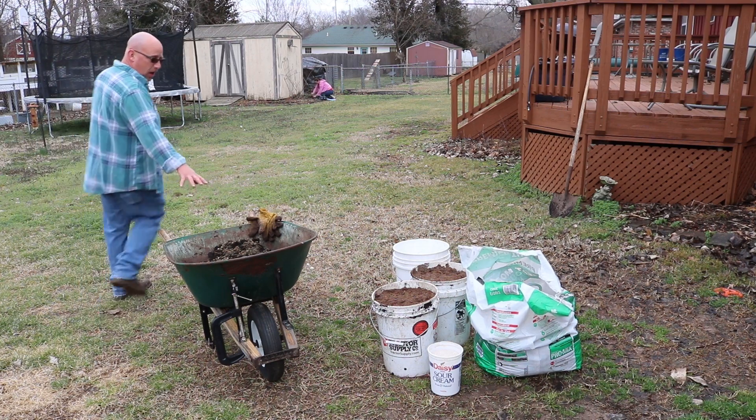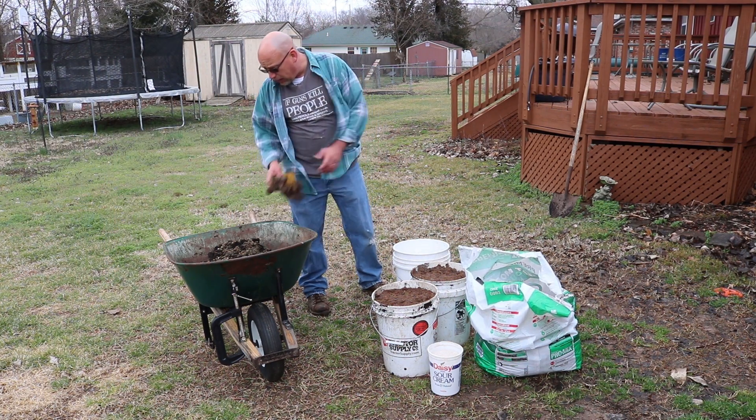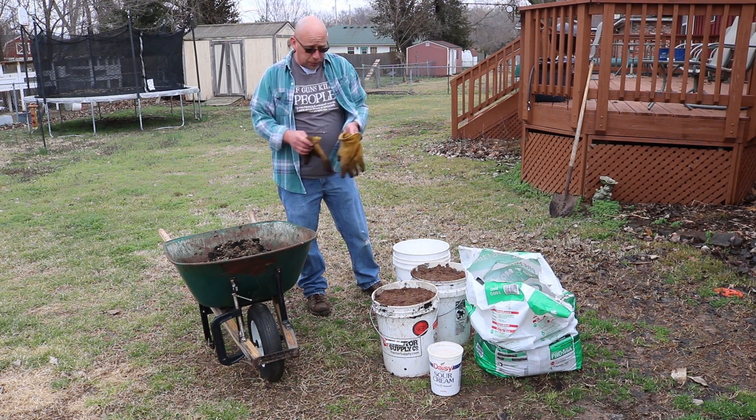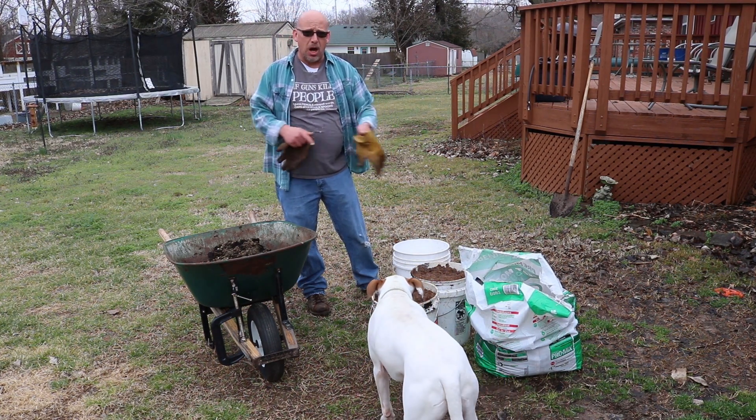First thing I've got is a couple of buckets of compost — two 5-gallon buckets of compost in the wheelbarrow. There's a little bit of rabbit manure mixed in with that. Not going to hurt anything, that's going to be good for the plants. And it's pretty much just an equal mix of compost and peat moss.